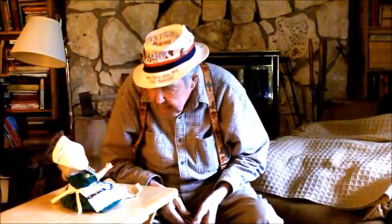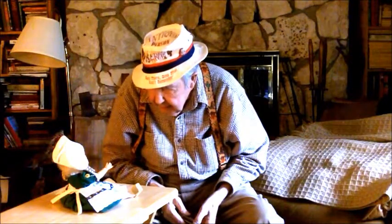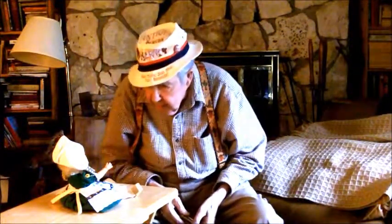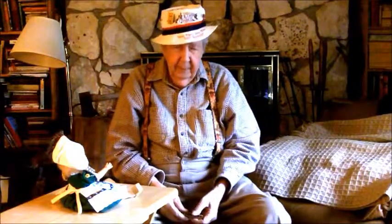I'd like to play Brahms' Lullaby for you — some really high-class music. That's what I'd like to do. I'll try. Do you remember the song, Brahms' Lullaby?